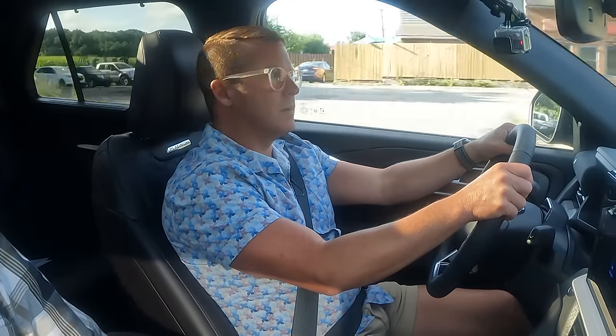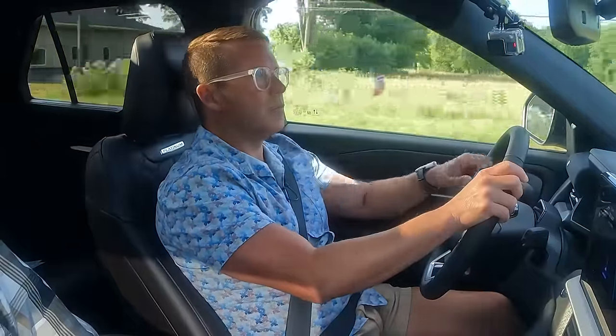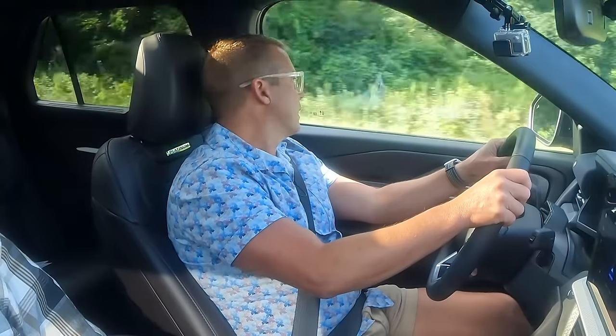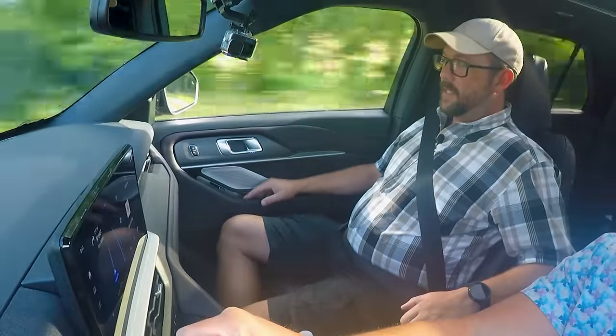My name is Chris Gilbo. I'm here with Russell Darnell from Explorer Forum, and we are driving the 2025 Ford Explorer. We picked a 25 Platinum 3-liter EcoBoost. I have it in sport mode right now and this thing definitely has some power. Jesus, I'm gonna die — I'm already way over the speed limit.